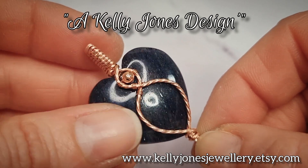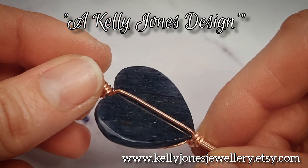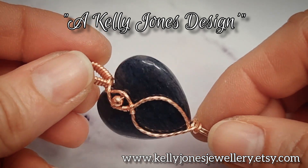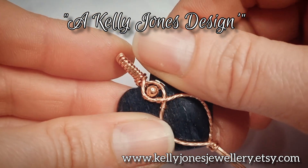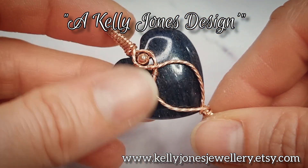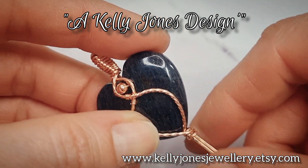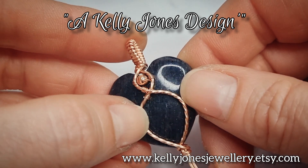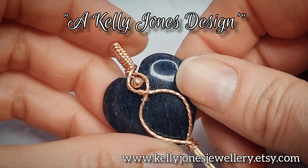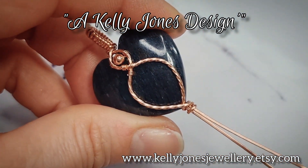Please mention me, Kelly Jones Design, when sharing your work online and please don't show images of the back as it gives the design away. You get this tutorial for free and I get to advertise my other tutorials while you watch. I'd prefer you didn't give this design away so everyone who wants to make it comes here. Thanks everybody for mentioning me.